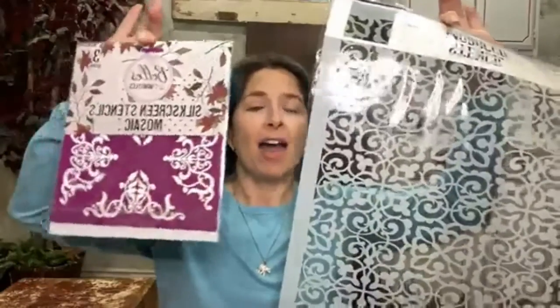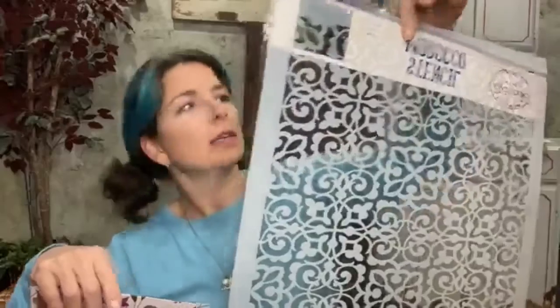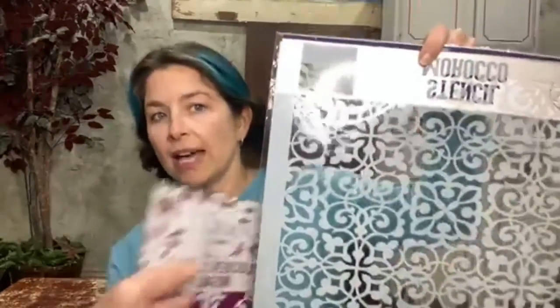Tonight we are learning about everything to do with silkscreen stencils and mylar stencils. These are self-adhesive — they've got some adhesive on the back so they're going to stick to whatever you're working with. I like to use painters tape with them and I keep them in their original packaging because it helps to protect them.